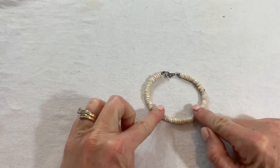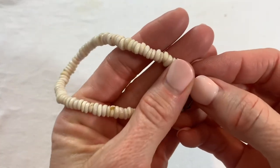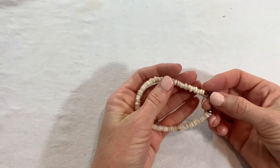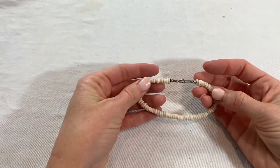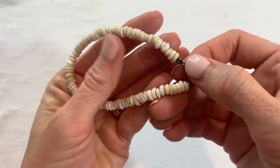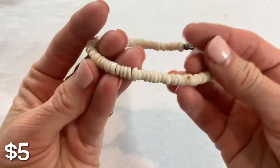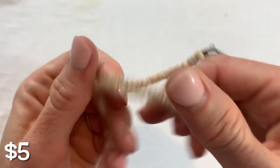This looks like it matches the puka shell necklace that we opened in one of the other parts — this is the matching little bracelet.